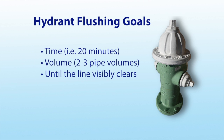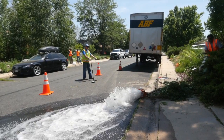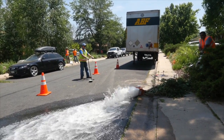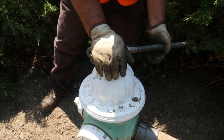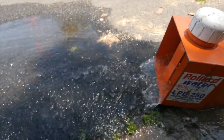Or run until the line visibly clears or you meet a water quality goal such as temperature, turbidity, or chlorine residual. If using a water quality goal, establish a procedure if conditions do not improve. When the goal has been reached, turn off the hydrant slowly again to avoid water hammer. Document the time and calculate the volume of water used.